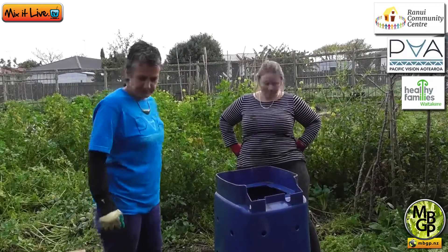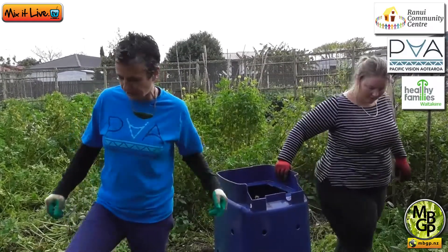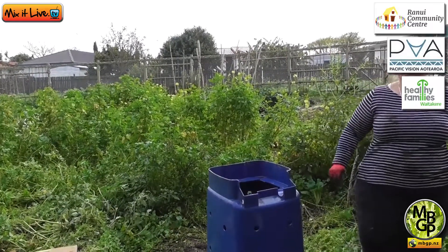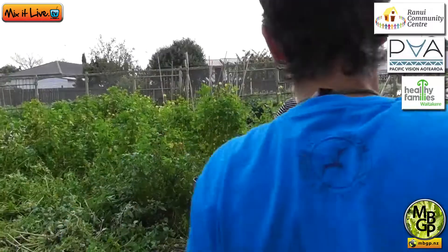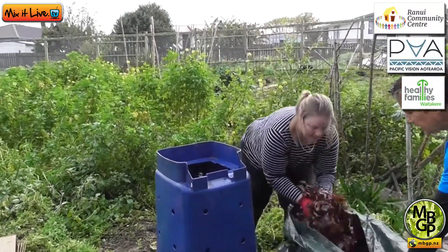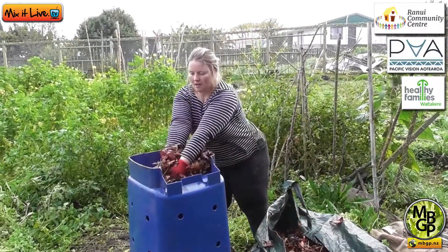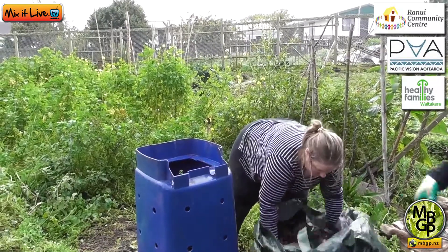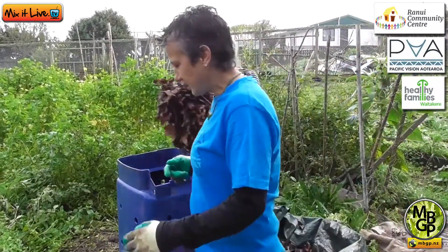So we'll start with a brown layer. We've got some rake cups — we've got some leaves at this time of year, beautiful oak leaves. We're just going to layer that.